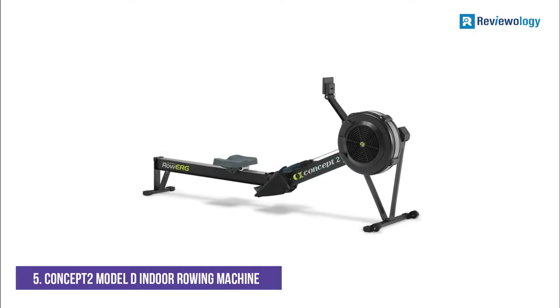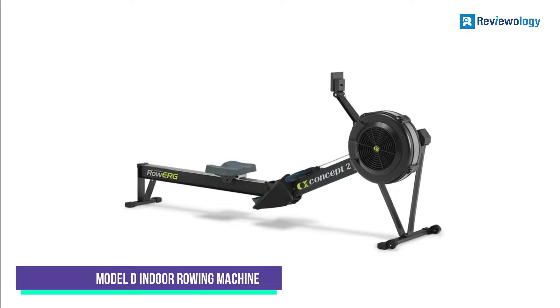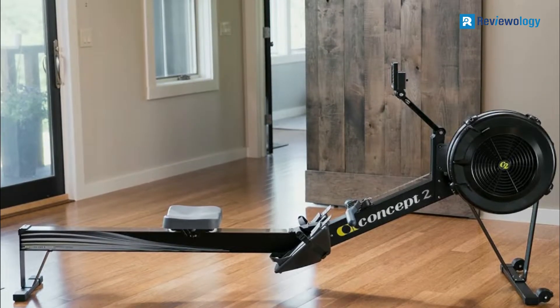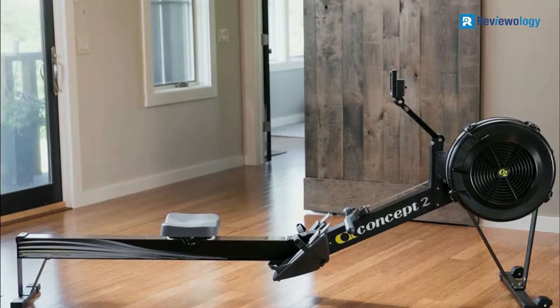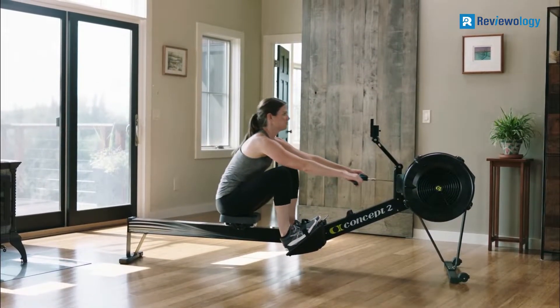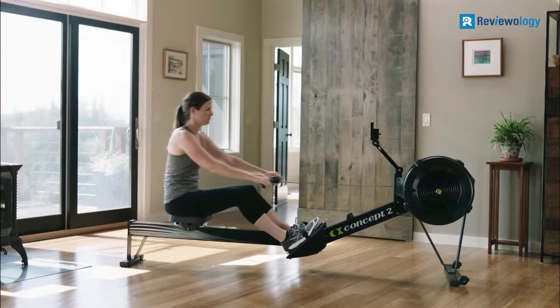Starting at number 5: the Concept2 Model D Indoor Rowing Machine. The Concept2 Model D Foldable Rowing Machine is our editor's choice because of its convenience. It's easy to fold so that you can store it in a closet or under your bed. The streamlined design ensures the machine won't take up a lot of floor space.